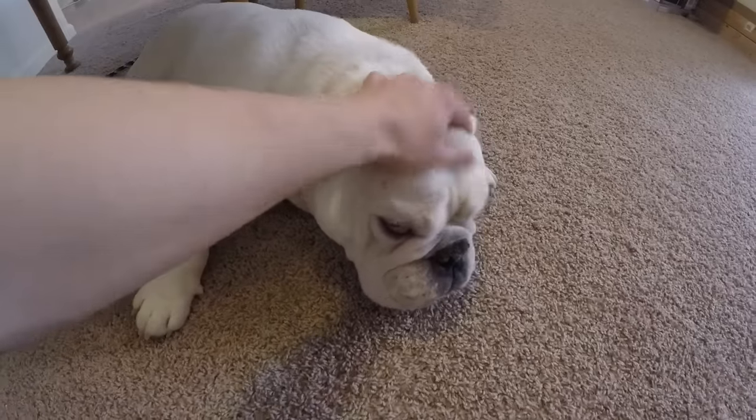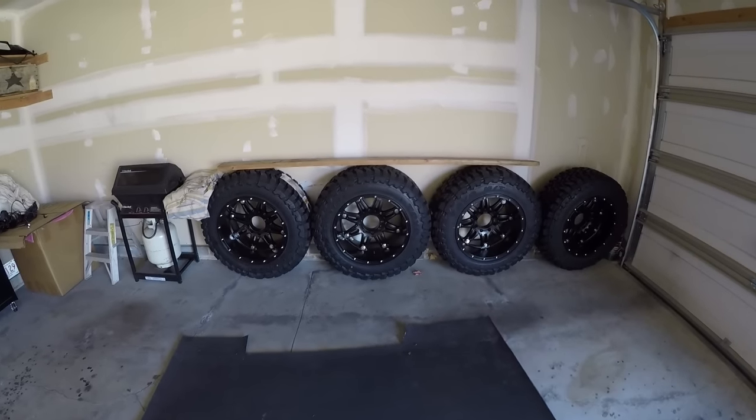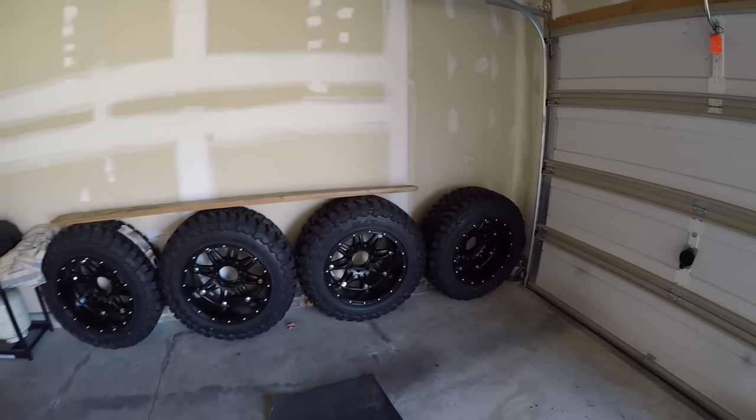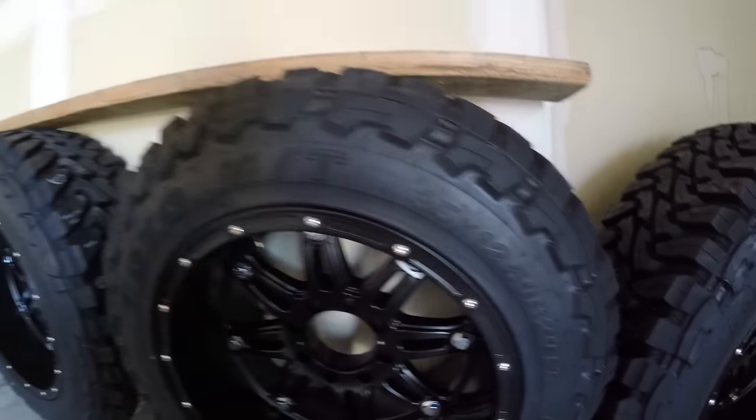I also wanted to talk about the wheels and tires, because in my hellcat muffler delete video a lot of people were asking about them. I'll include the link to the prior update video in the description, but we'll go over them today as well. I went with five total so I'd have a full-size spare. I went with a 35-inch tire — 35 by 12.5 — and this is a Toyo Open Country MT, meaning mud terrain.